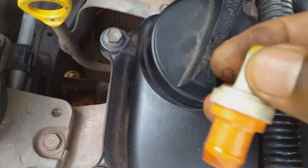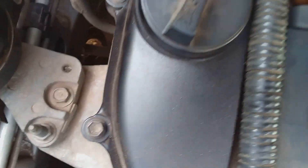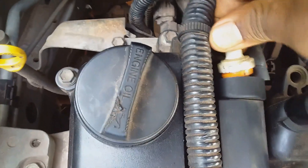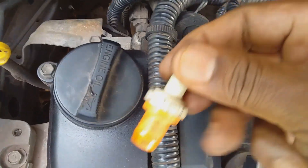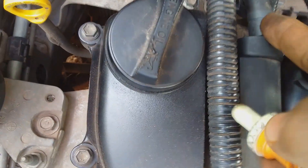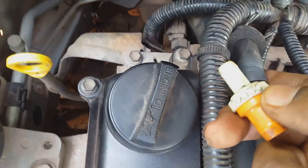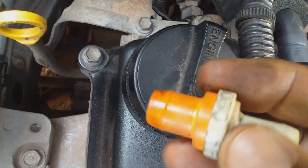There is no mistake possible when putting the PCV valve back because this section goes back into the top of the cylinder head where the plastic is located and it is much larger than the section that goes into the hose connected to the intake. So here we are — just a quick check.